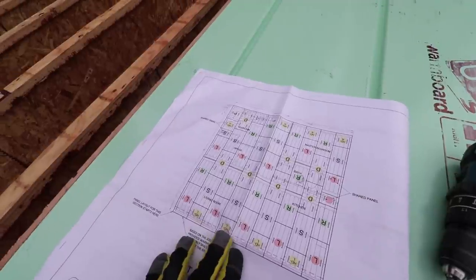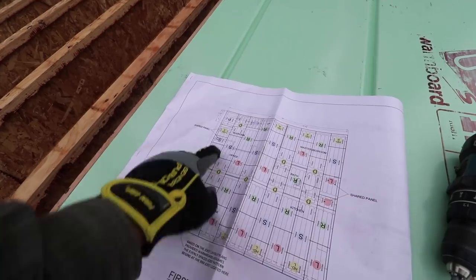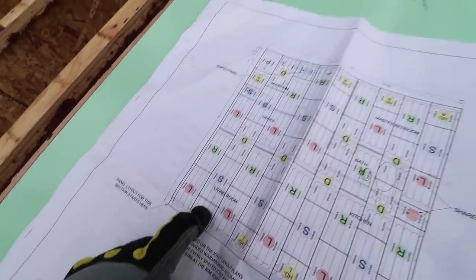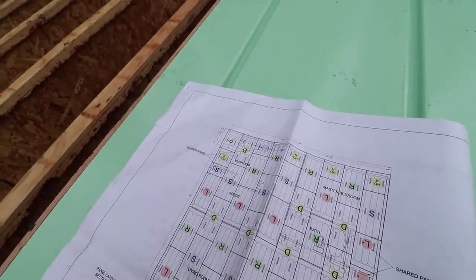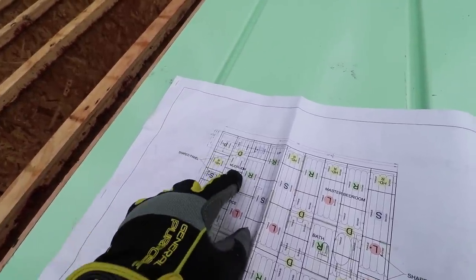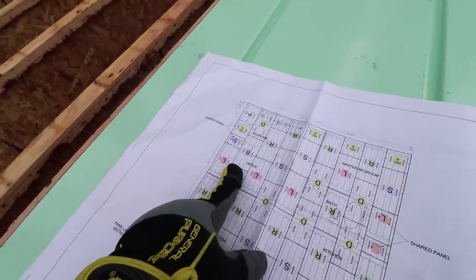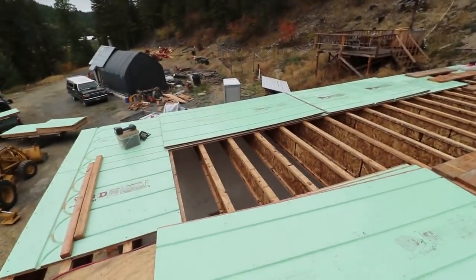We're basically starting right here with this half double left. We've got a straight double straight we want to get on there, then a left-right-left, and we'll see where we're at. We need to cut this small straight panel, but we already have the half double right because that's the other half of this double panel. There are no panels in our stairway, so once we get down there we'll have to cut this double panel in half to go right up to our stairway.